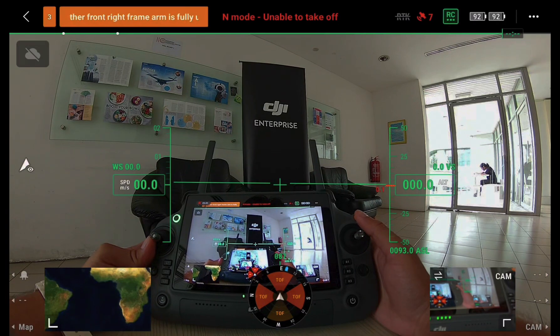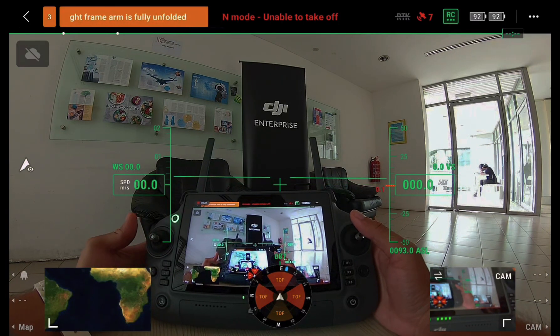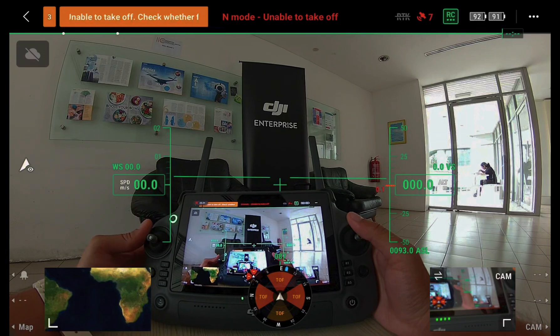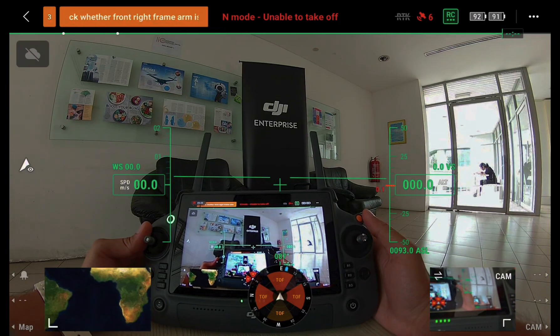That is all for the interface of the new DJI Matrice 30 RC Plus Pro. For more information and a better understanding of what the drone can do, follow us in our flight demo video. Thank you, see you in the next one.